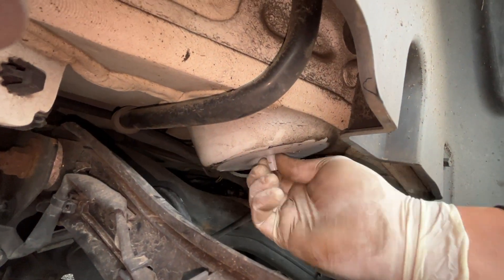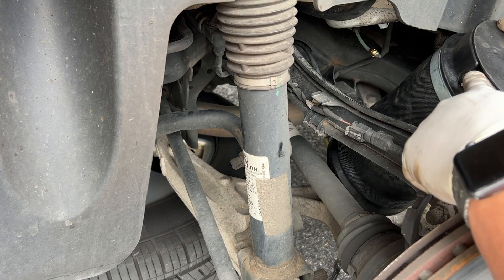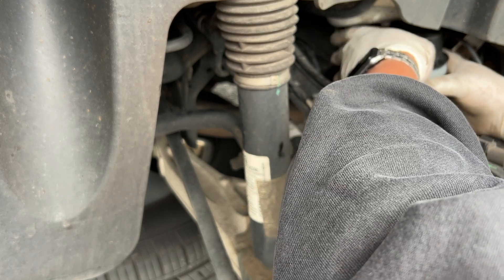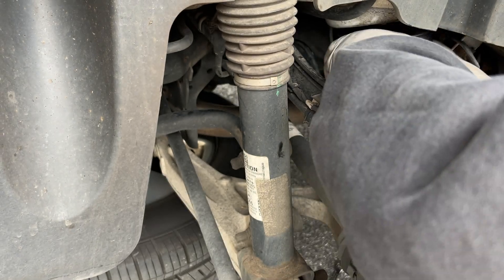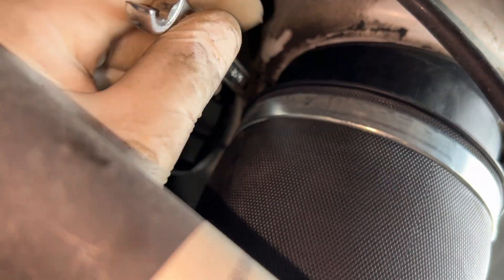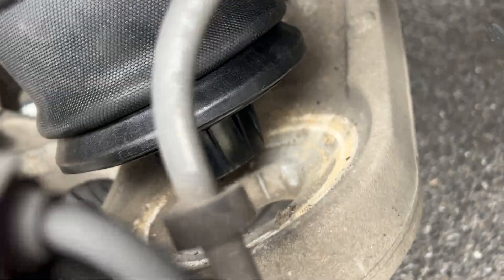Thread the new clip onto the post at the top, then slide the new spring back into place. Try to make sure the opening for the airline is towards the back — push it up and it pops onto the little plastic clip. It loosely holds it, and you'll notice it's kind of just dangling there. Go around the back, get the new fitting in, using caution not to over-tighten.